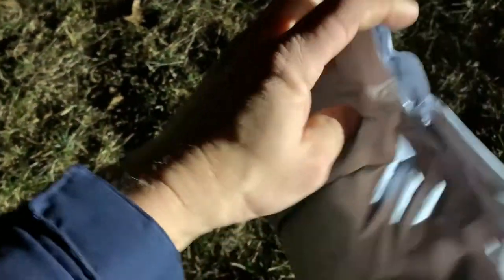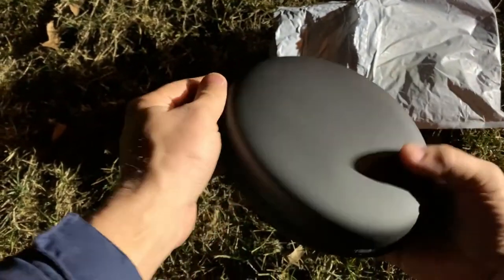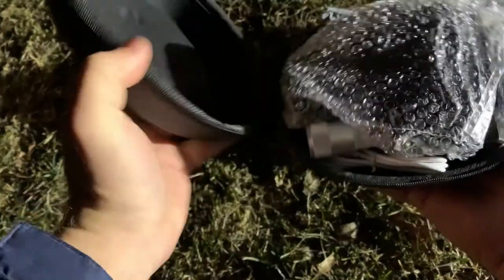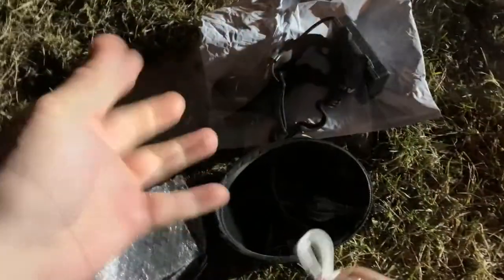It came in this little bag here, so let's go ahead and open it up. First thing you'll see is this is really nice — it came in a really nice oval case like this, just zips around. Let's see what's inside.